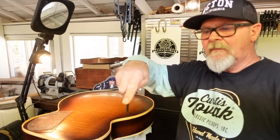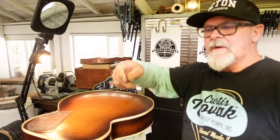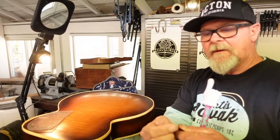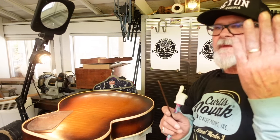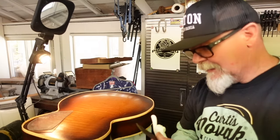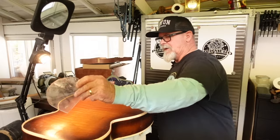You put it on a belt sander and then tilt it slightly and put it on a wet stone and you'll get kind of a burled edge. Once you've got that, it works just like a scraper. So we're going to take our little scraper here.